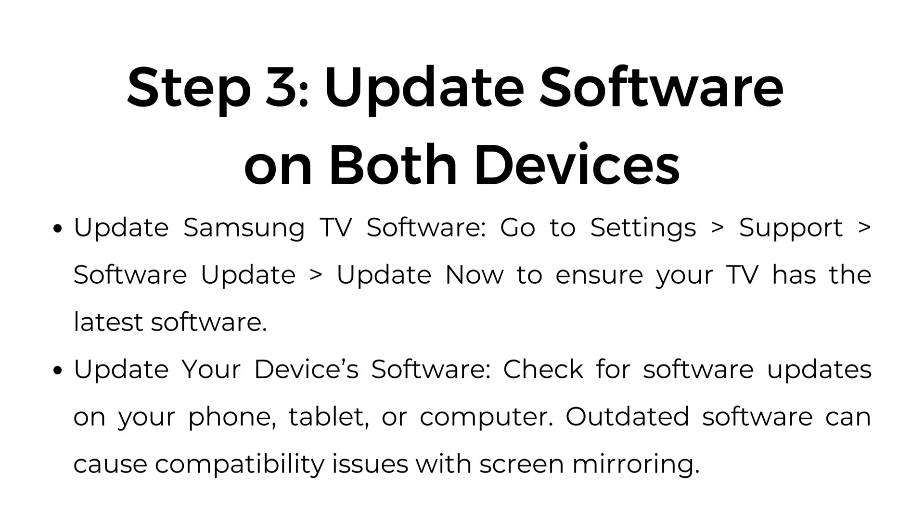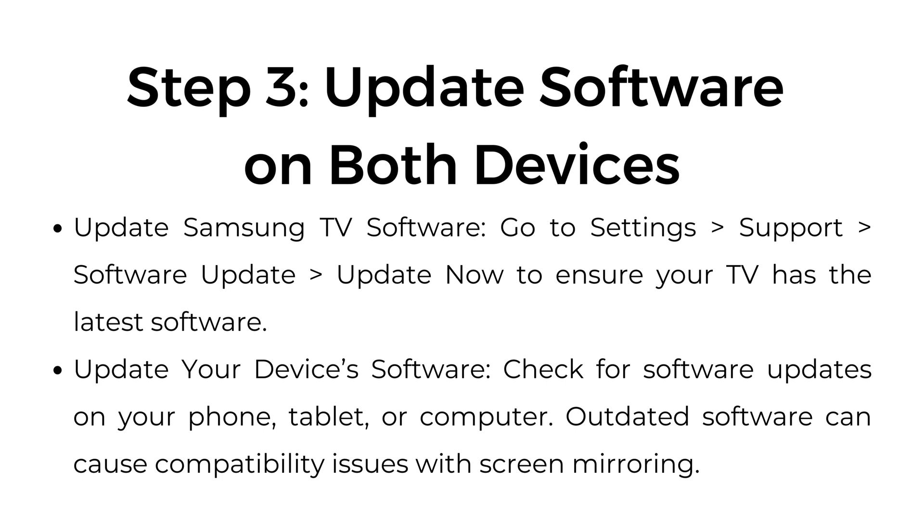Step number three: update software on both devices. Update Samsung TV software by going to Settings > Support > Software Update > Update Now to ensure your TV has the latest software. Update your device's software by checking for software updates on your phone, tablet, or computer. Outdated software can cause compatibility issues with screen mirroring.